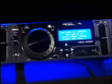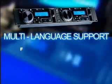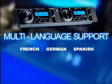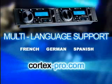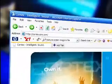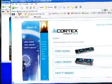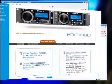With Cortex, all of this and more is possible. The HDC-1000 offers multi-language support for French, German and Spanish and allows software upgrades which can be downloaded from the Cortex website. Firmware upgrades guarantee compatibility with future USB peripherals. At the website, you'll also find additional features and optimizations.